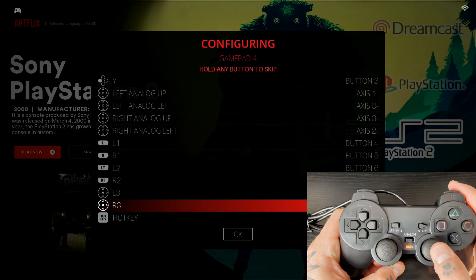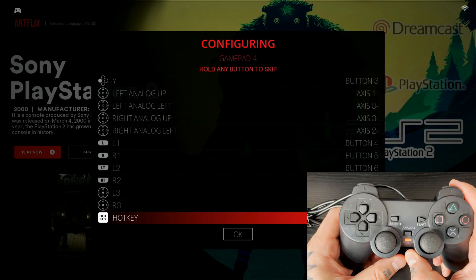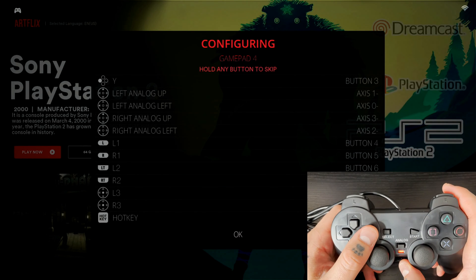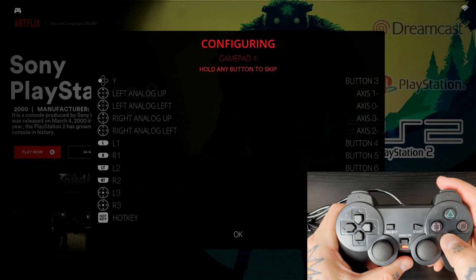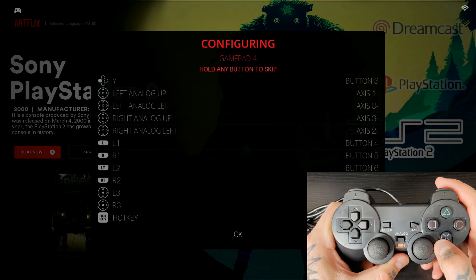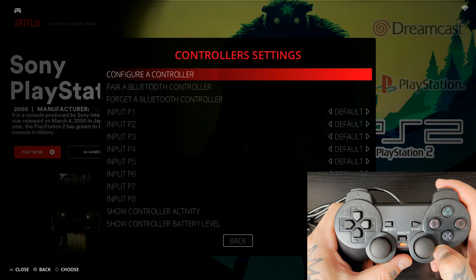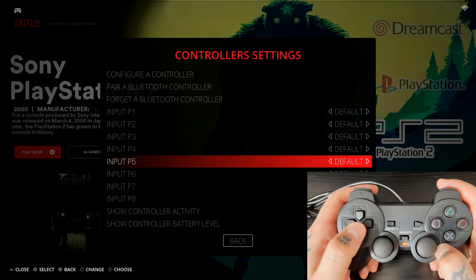For R3, press in the right analog stick. For the hotkey, I always use the Select button — that means you'll press Select and Start together to exit a game. Everything has been programmed in correctly and you can see OK is now highlighted. To save everything, hit the X button and that saves all the mappings.